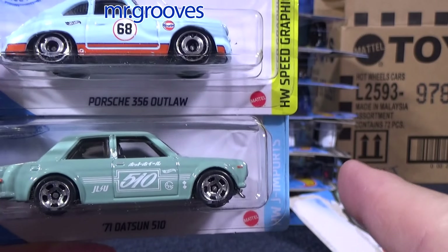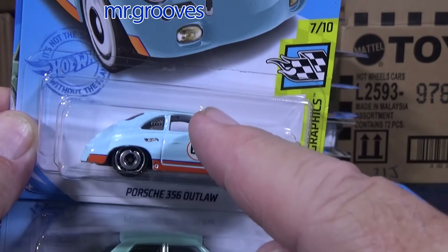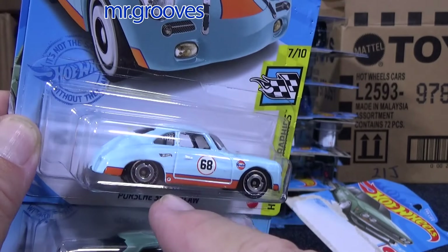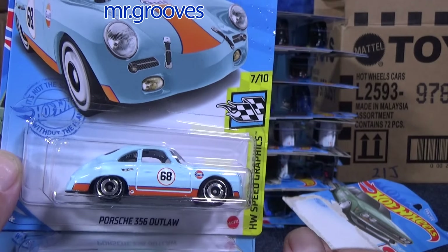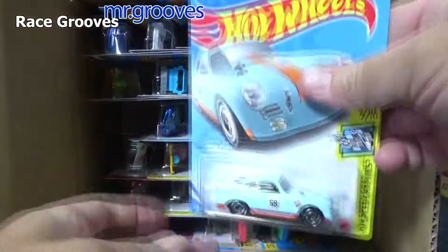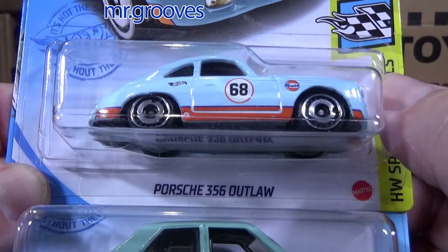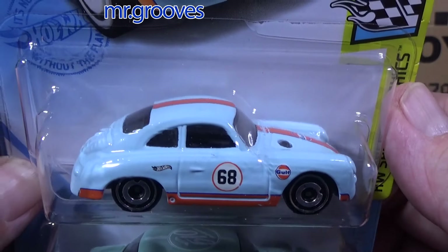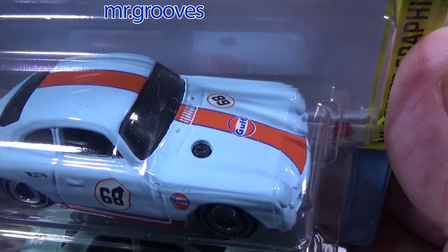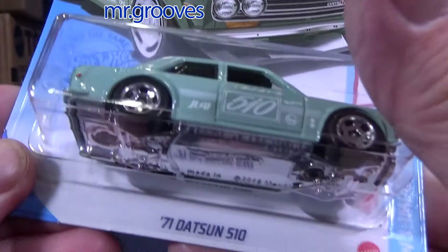This car got superized in the H case — I sold it, goodbye. This car was the Super Treasure Hunt for the J case — if it was Spectra Flame, I talked about it; I think I showed you. It's going to be this car here but with Spectra Flame paint — the Porsche 356 Outlaw. Who doesn't love Porsche? But to be honest, if I would have got the Super, I'd let it go. I like it, but I don't like it that much — I can let it go and let somebody else have it.